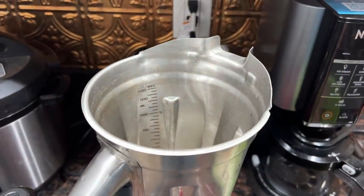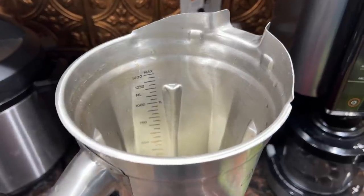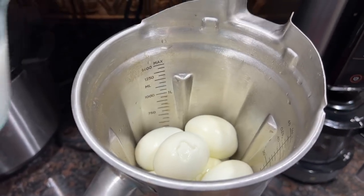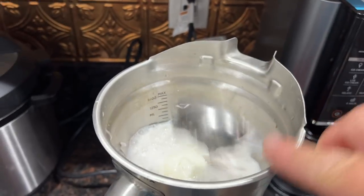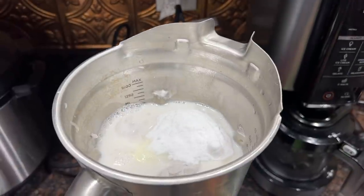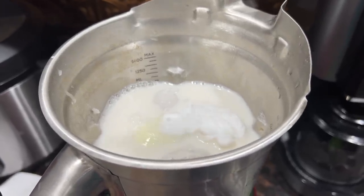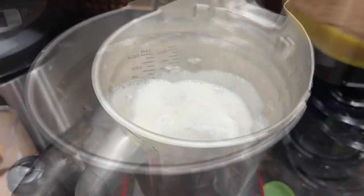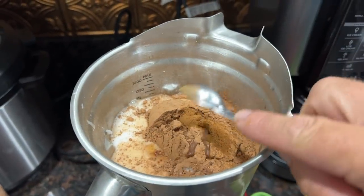I'm going to use my Vitamix — you do need a high-speed blender to do this. I'm going to add 10 whole hard-boiled eggs, obviously without the shell. We're going to add 14 ounces of almond milk, two tablespoons of coconut cream, a half cup of allulose — actually this is allulose, not Swerve — just about five drops of liquid sucralose, a quarter cup of cocoa powder, one teaspoon of cinnamon, and two teaspoons of vanilla.